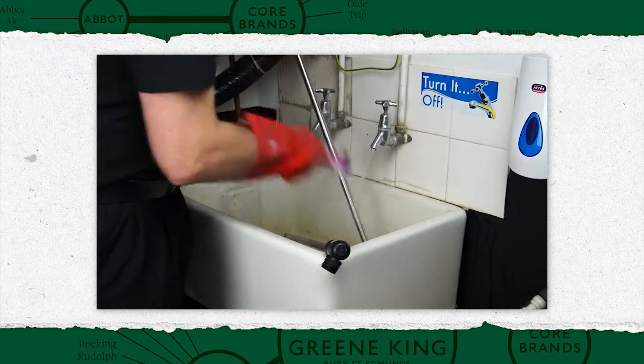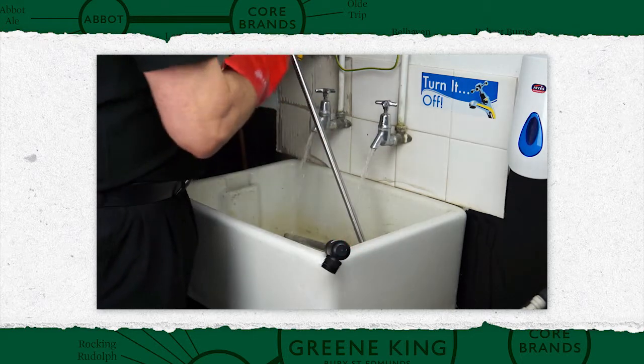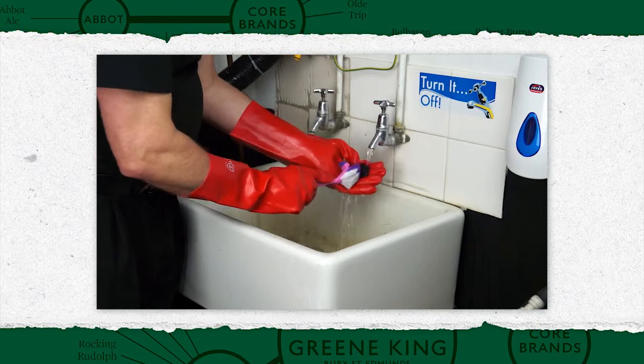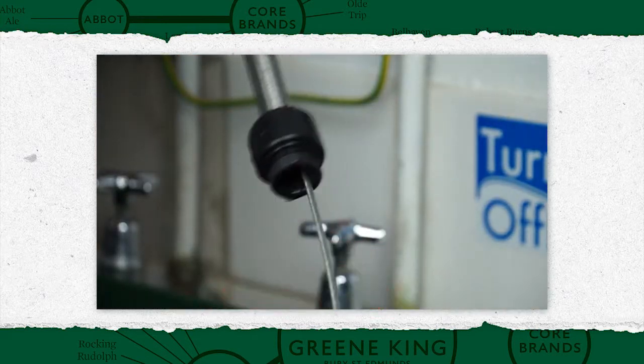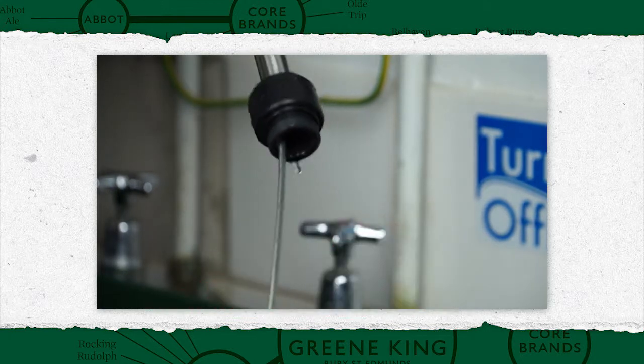First, rinse and brush items in a sink. Then, dismantle all equipment and brush using hot water, both externally and internally using suitable brushes.